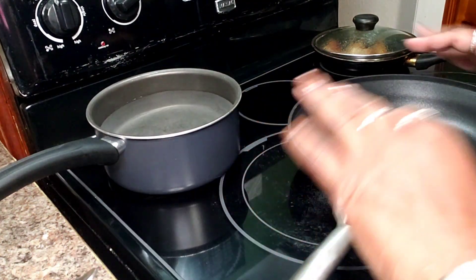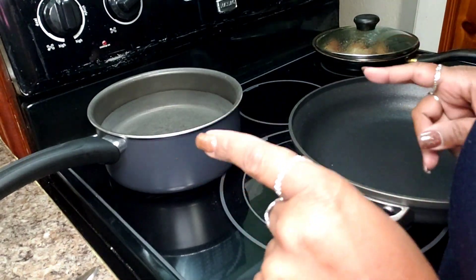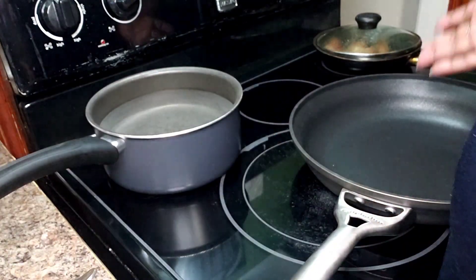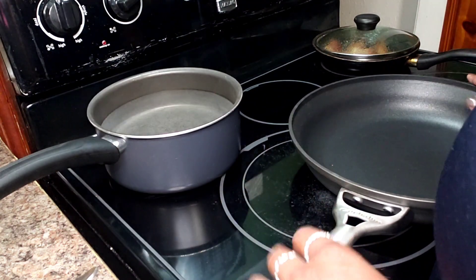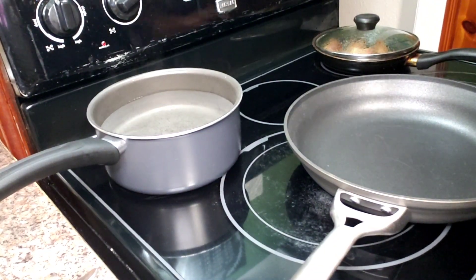Today we're going to make a very quick midweek meal that comes together very quickly. I'm just using stuff that I have on hand — it's not any kind of rocket science or anything like that.